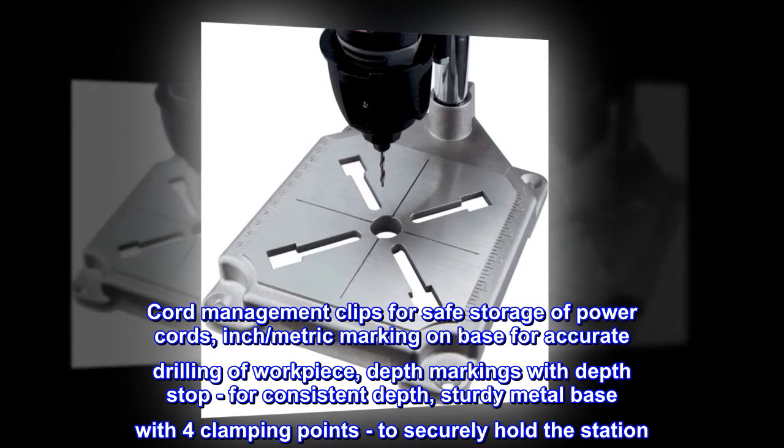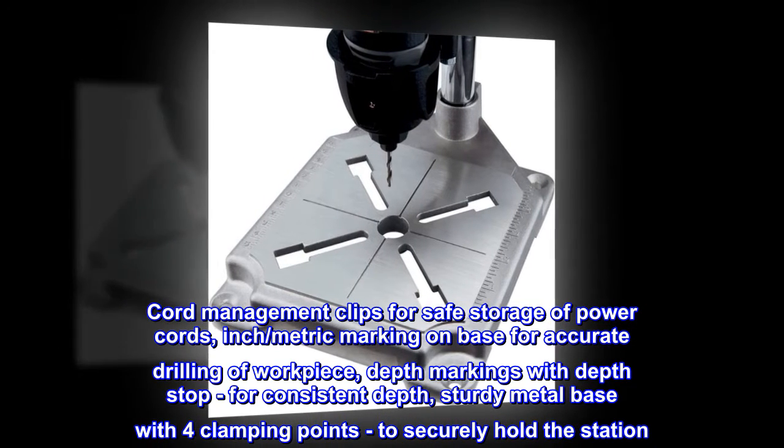Depth markings with depth stop for consistent depth. Sturdy metal base with four clamping points to securely hold the station.